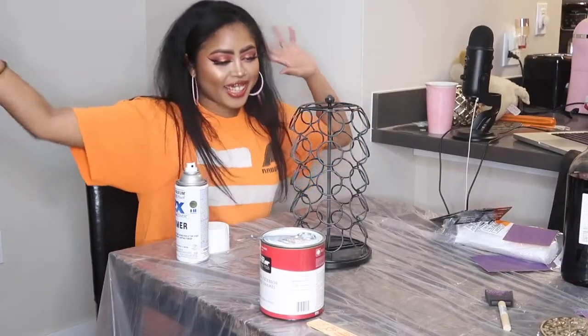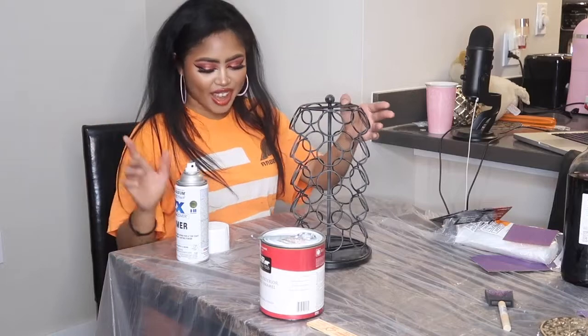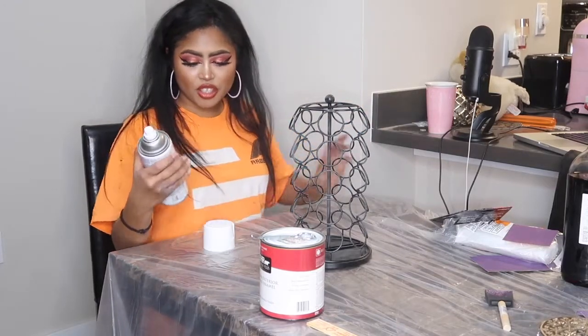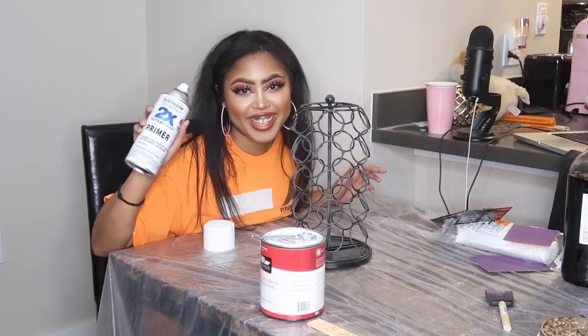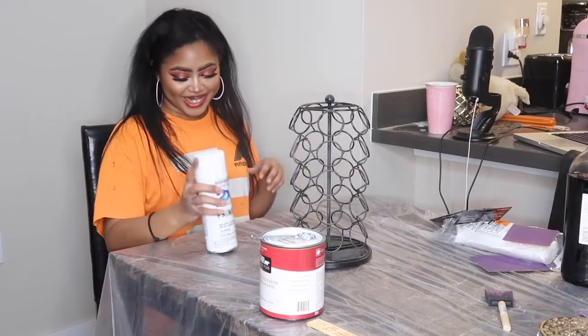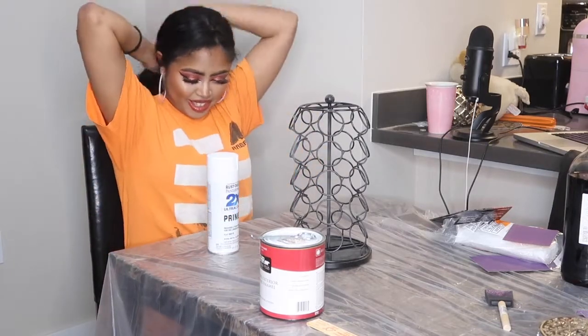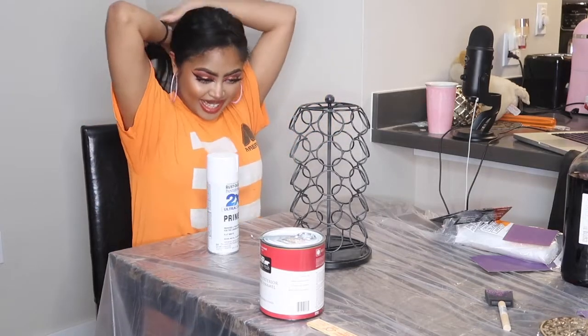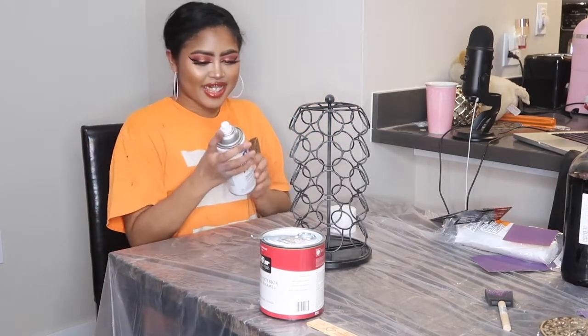Okay, so I'm back. I just sanded this down and now I'm going to use this Rust-Oleum Painter's Touch 2X Ultra Cover Primer. My boyfriend just gave me a one-on-one lesson on how to use it. Let's see if I do it well — I have never used spray paint in my life. So that should be interesting. Okay, let's go.